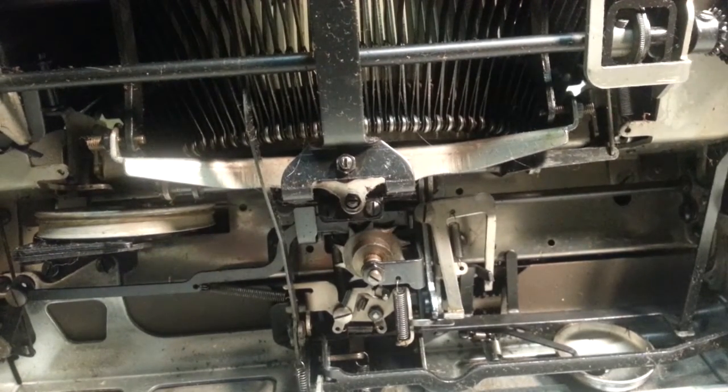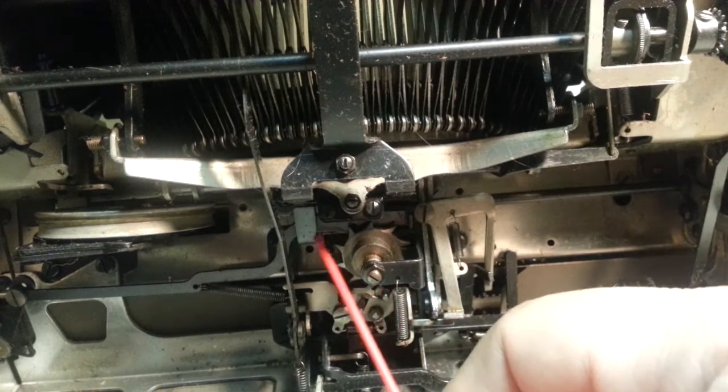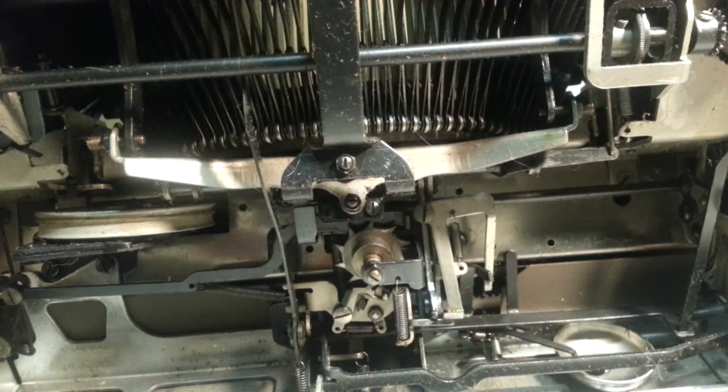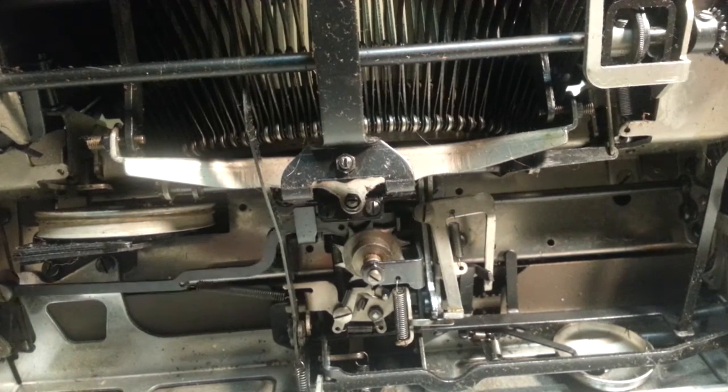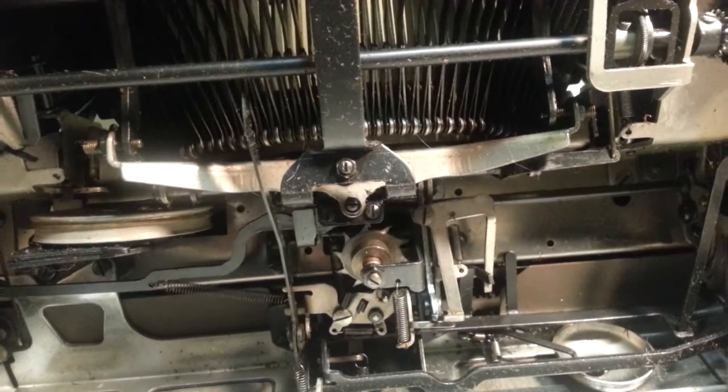What we want to look at first is this piece right here. This black piece — the backspace pawl — comes all the way down here, runs all the way here. Let's hit the backspace and see that piece move. There it goes. And that engages the star wheel and pulls it backwards.